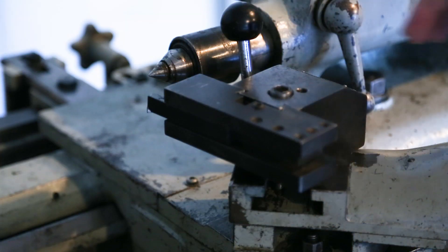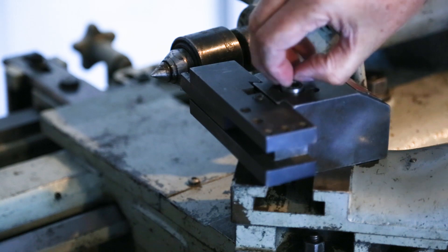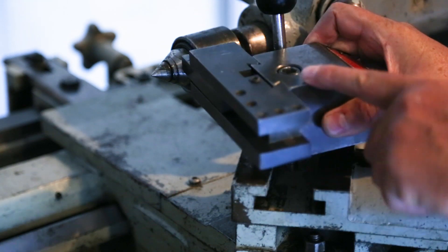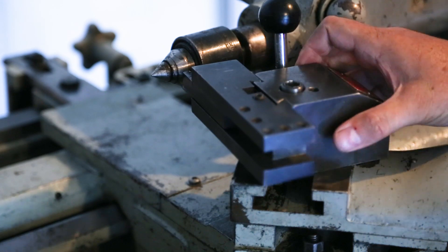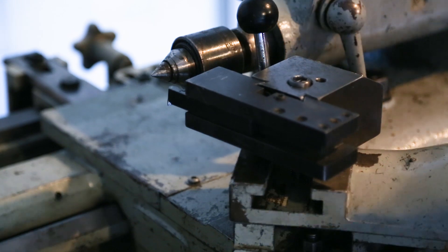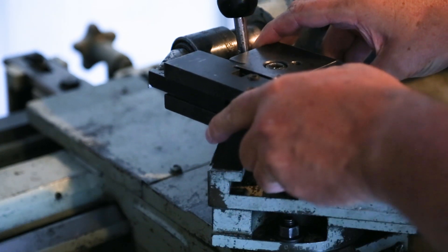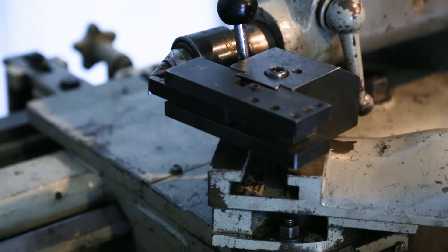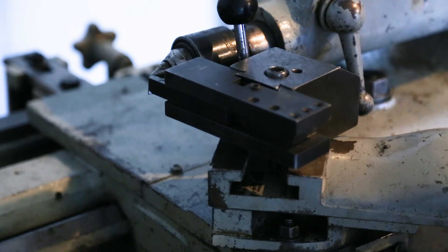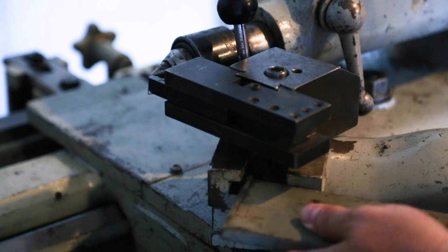Except the tool post doesn't have a T-nut to secure it to the compound rest. I have the bolt, just not the T-nut. Plus, when you slide the tool in close, you can see that the tool height is way too short to be on the center line. So I need some sort of riser. I got a few thick pieces of steel with the lathe, so I'm going to make the T-nut and the riser with those.